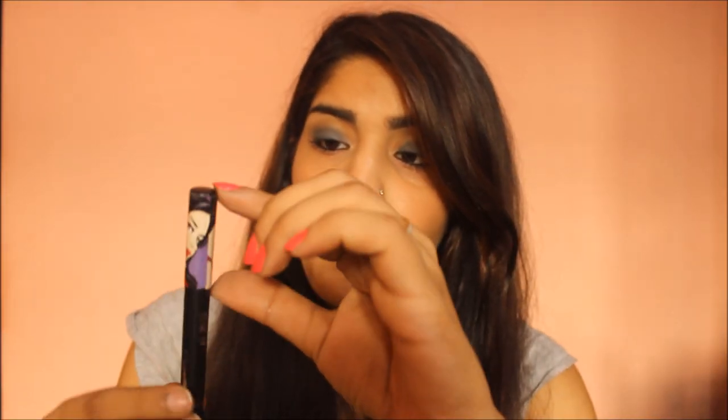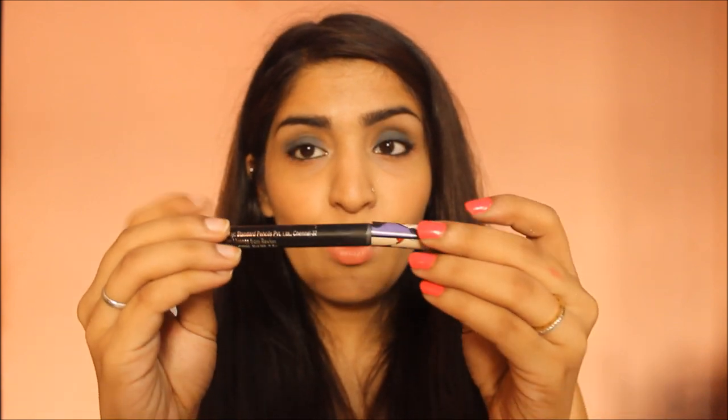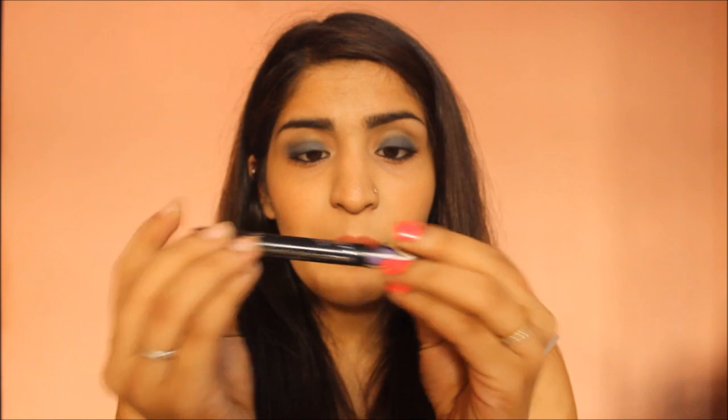Next we have the Streetwear Color Rich Kajal. It has the puppet character on the top. I got it in a set with an eyeliner and a pencil plus a free sharpener for 174 rupees, so individually it's probably around 70 to 100 rupees. It's a thick pencil with a pointy edge that needs sharpening, which wastes a lot of product. The packaging isn't very secure either — the cap tends to move up a little when clipped back.